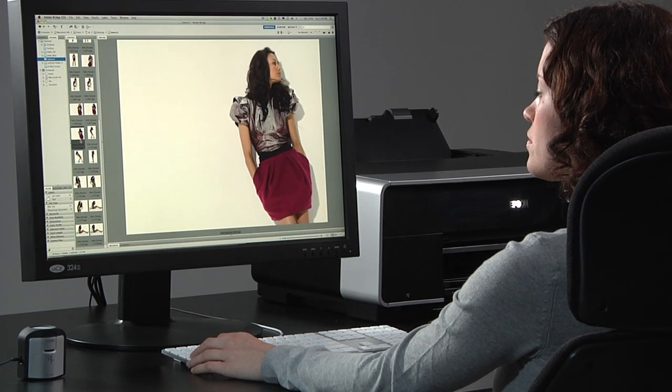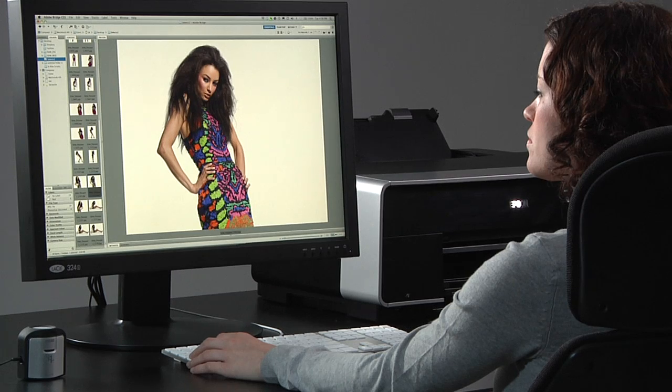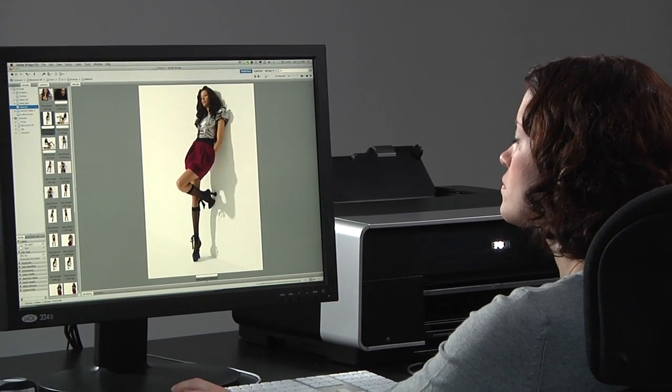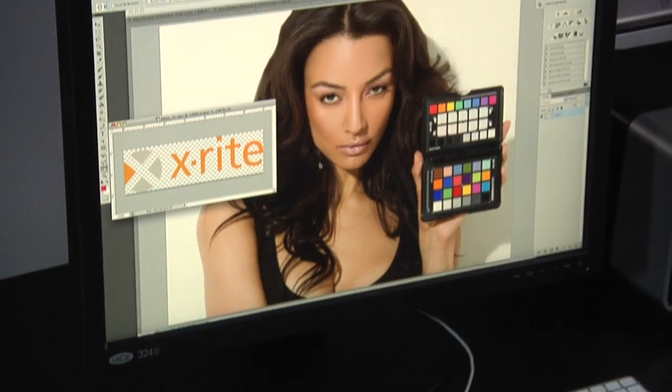Monitors aren't perfect. Their colors can drift over time, and changes in ambient light skew your perception of color on even the best monitor. Those factors can make it difficult, if not impossible, to accurately edit and retouch images or to nail down the perfect design. And that often forces you to resort to guesswork, editing by trial and error so that your output looks the way you want it to.